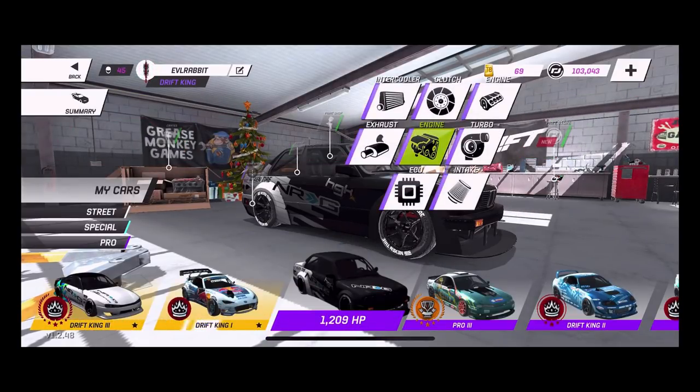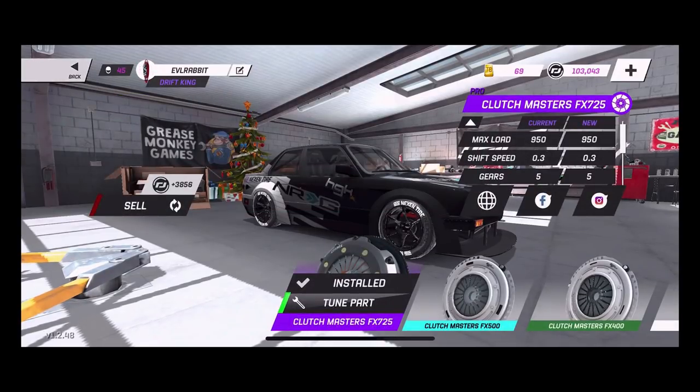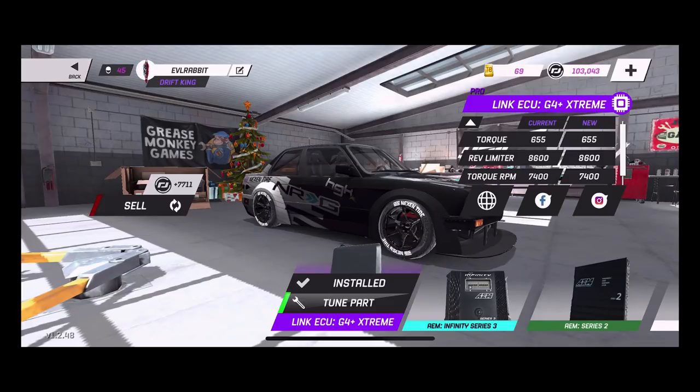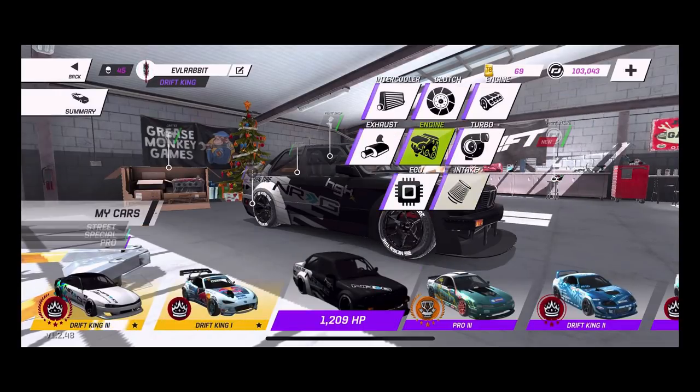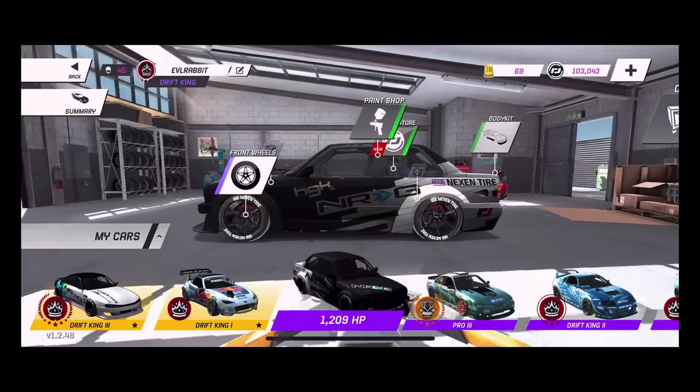For the clutch we're running a 0.3 shift speed and a negative 0.28 clutch kick. I don't really use clutch kicks too much — I usually use handbrake, and if I'm on the gas and hit the handbrake at the same time it kind of acts as a clutch kick in itself. For ECU we're rocking high RPM, high idle, and high rev limiters. That's a good thing because you spend a lot of time at high revs in this game. Otherwise you will grip up or lose drift depending on what tires you have. We're also running a pro intake.